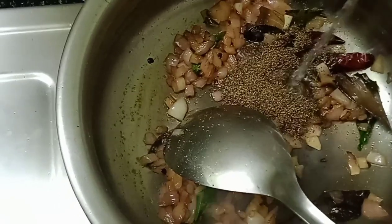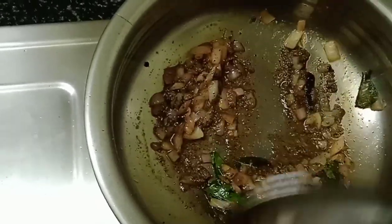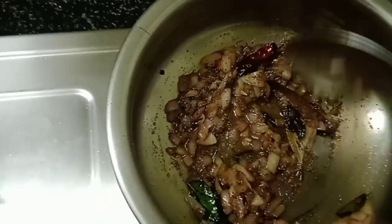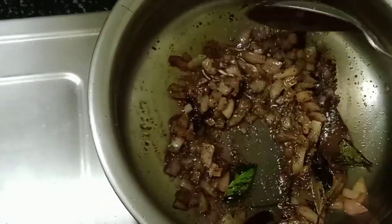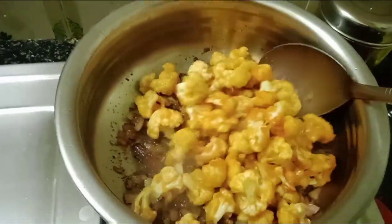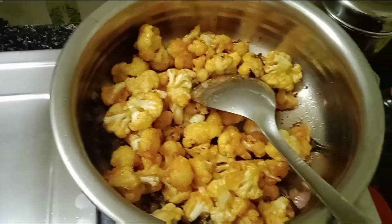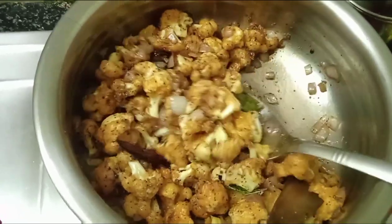Add some red pepper. We will mix it in the same way, then add some salt. We will mix it nicely.